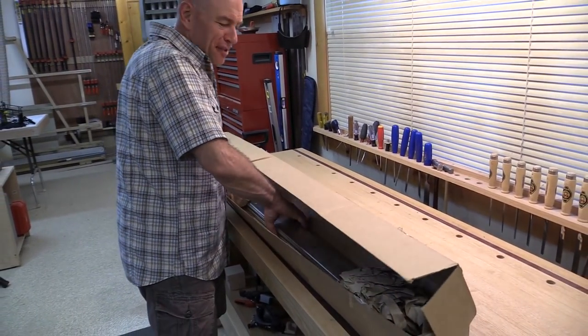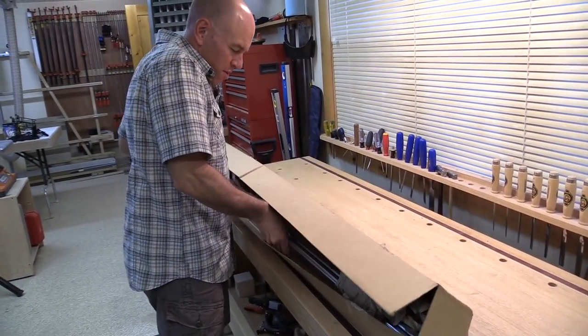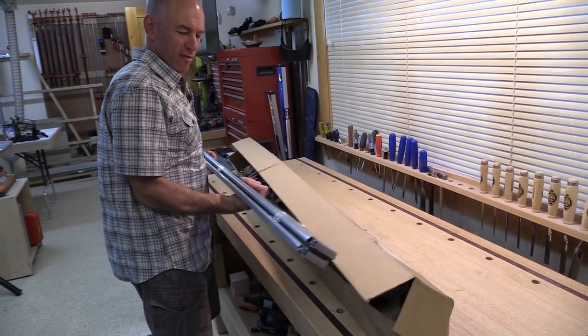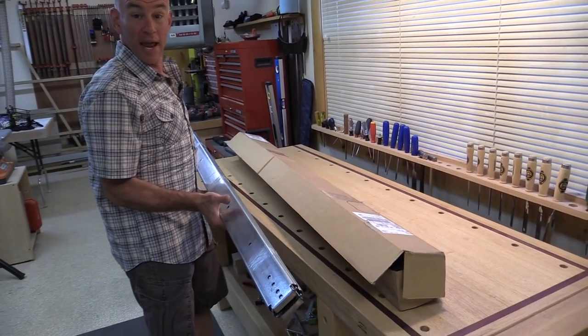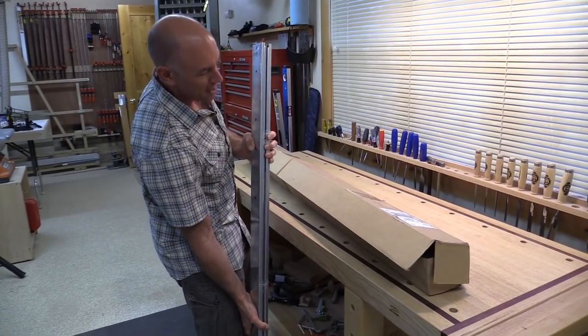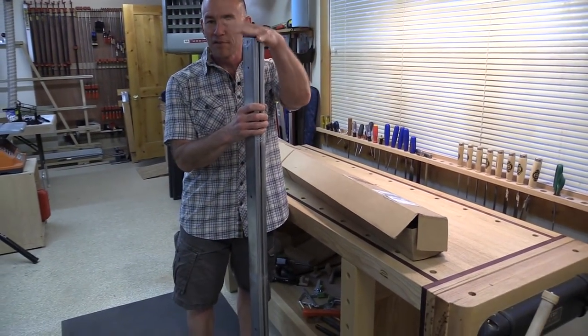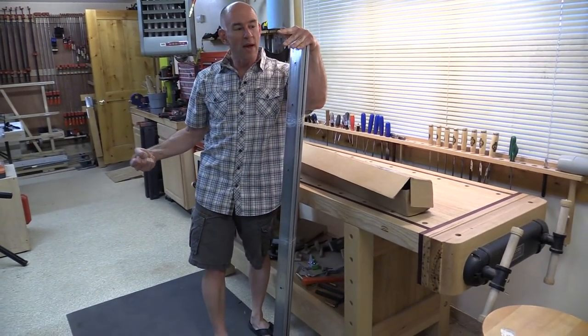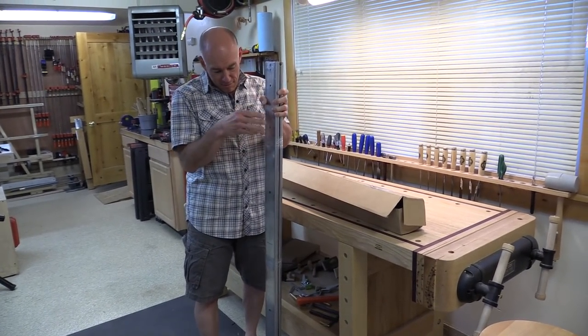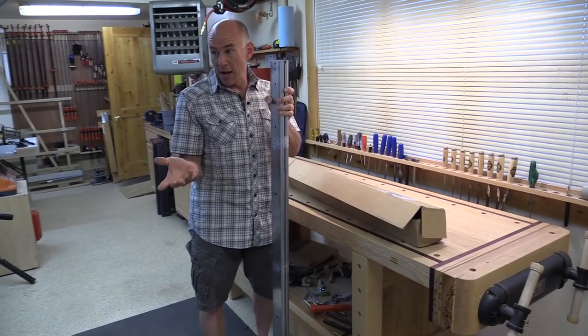I've already got the key piece we're going to need — it's in the shop. This is a massive set of drawer slides. They weigh every bit of 35 pounds, they're rated for 500 pounds, so I'll be able to do cartwheels on this thing, and they're five feet long so I should be able to get the whole bike all the way out of the trailer. These are really the key piece for this whole thing.